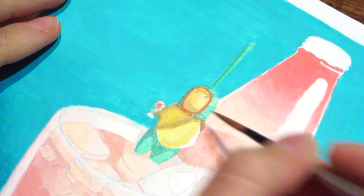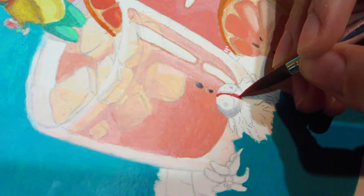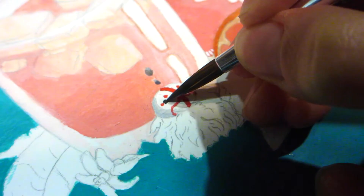For anyone trying gouache for the first time, I'd suggest to use a blank sheet of paper to try your colors in swatches until you're sure of the outcome.